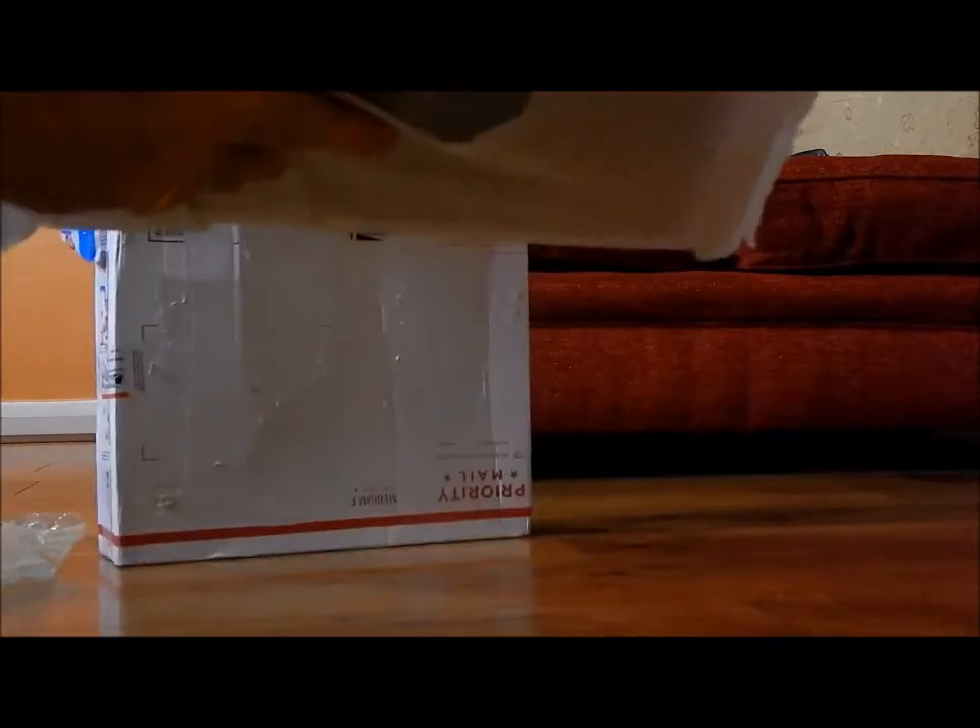Okay, we've got plenty of packing peanuts in here, and that seems to be the extent of the bubble wrap protection, which is not too impressive. There's just a little bit of this — I'm not sure what you would call this — but let's see anyway.